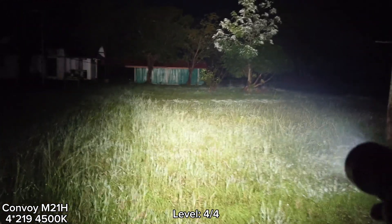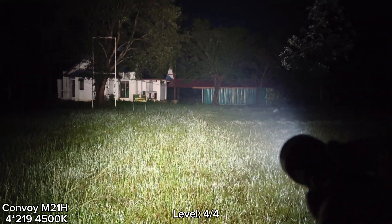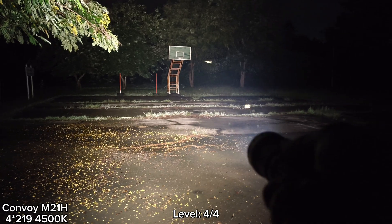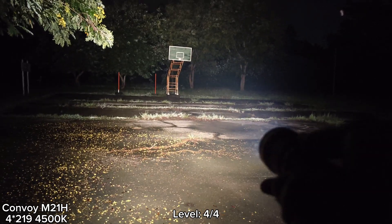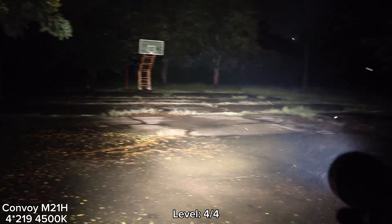It seems hotter than the XHP 70.3 High — hotter than a single LED. I can feel the heat from the head. I can still touch it momentarily, but then I cannot touch it. I noticed the heat goes up quite fast with these four LEDs.